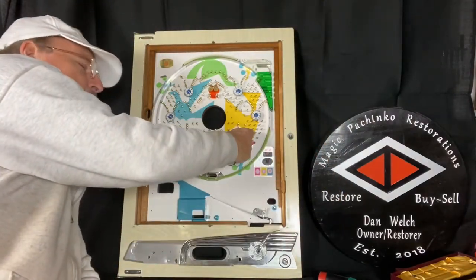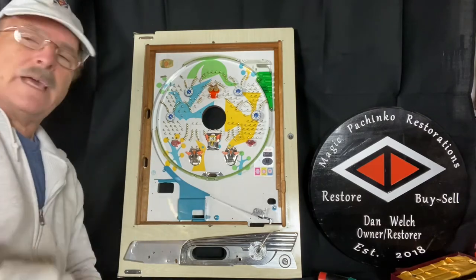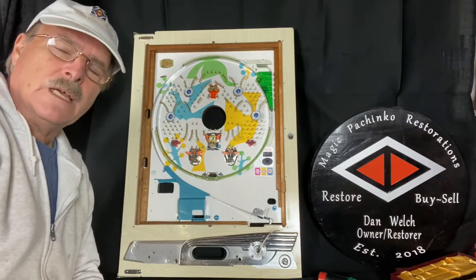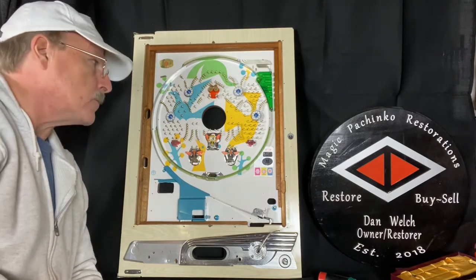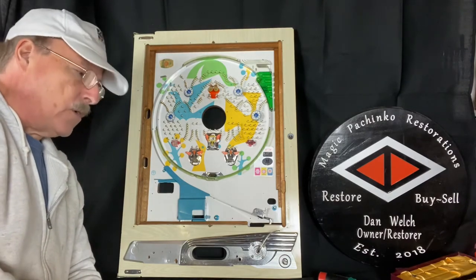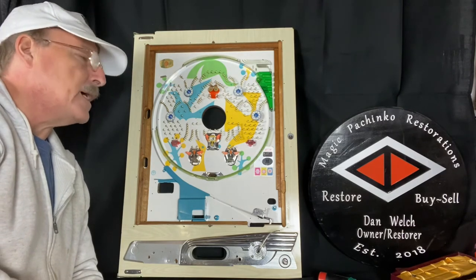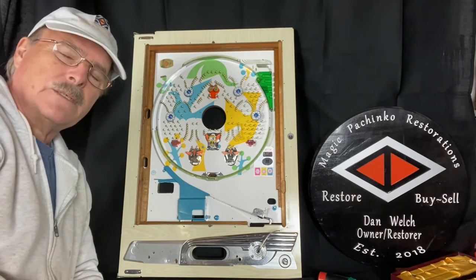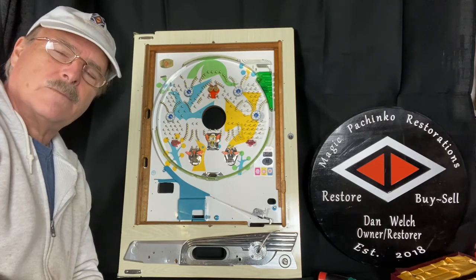If the nails aren't angled as much when the ball comes down, it won't bounce as much and you've got a better chance of it going into the pay pocket. You want to set it that way either for your own personal machine or for your customers' machines if you're doing restorations for other people. That's pretty much the way you do the nails — anybody with questions please put it in the comments or go to the website and use the contact us form.